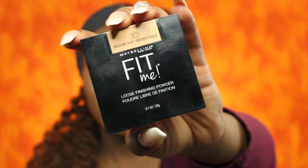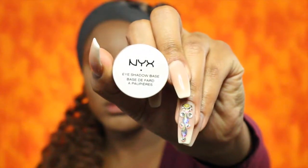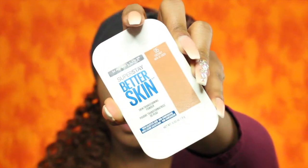To set my highlighted areas I will be using the Maybelline Fit Me loose finishing powder in Medium Deep. To prime my eyelids I'm going to use the NYX eyeshadow base in Skin Tone. To set my eyelids I'm going to use the Maybelline Super Stay Better Skin in the color Coconut.